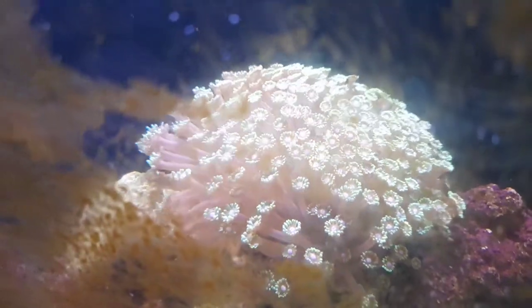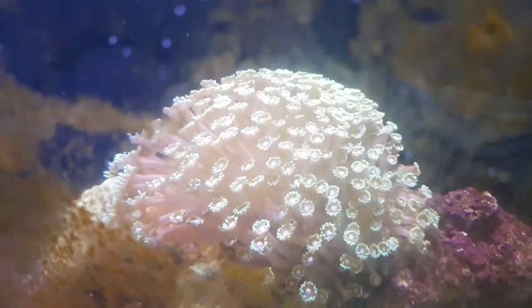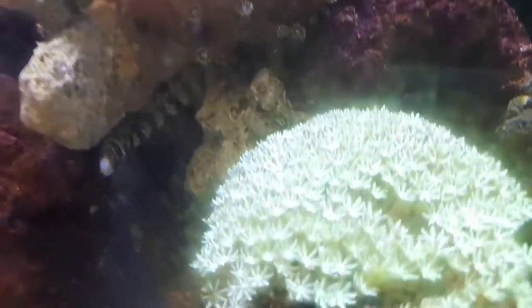I'll see if I can swap out the filters. You can see it's a light pink — it's actually nearly purple-pink on the extensions, and it is beautiful.